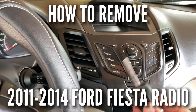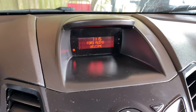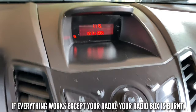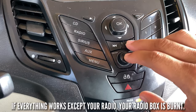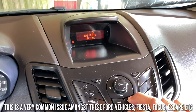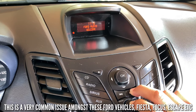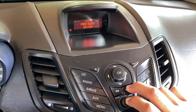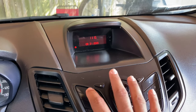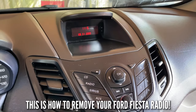What's up guys, welcome to the channel. Here we have a 2014 Ford Fiesta. Let's put the key in and show you what's going on right here. You see that? Ford, what audio, welcome. I try to turn it on — nothing. Let's press the forward and the on button for 15 seconds. One, two, three... fifteen. Nothing happened. Radio, CD, Sirius, AUX — nothing. Today I'm going to show you how to take this radio out.